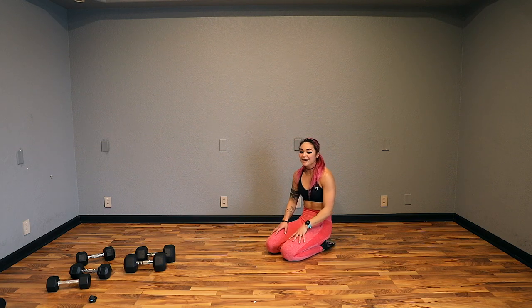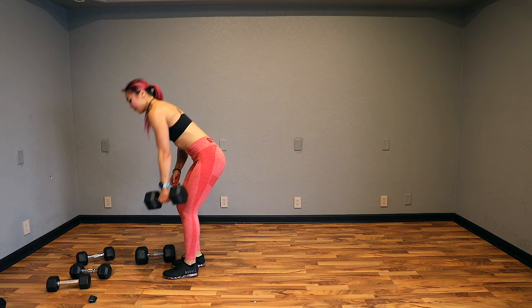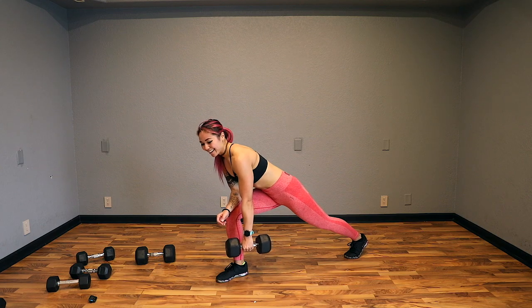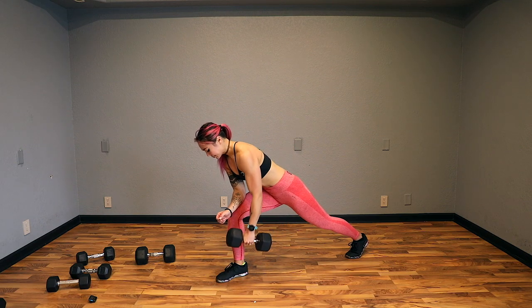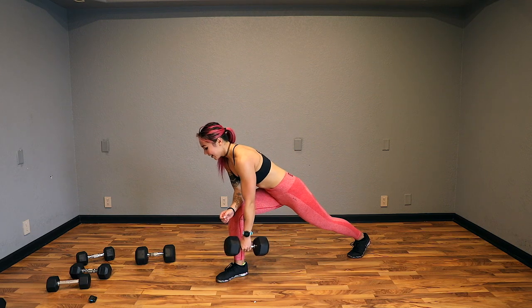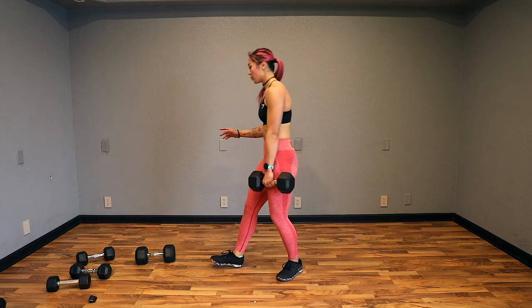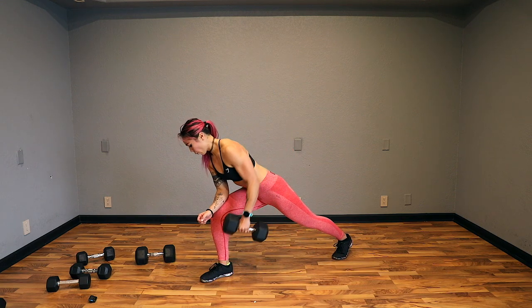Single arm rows are next. I'm going to grab my 25s in my left hand, have my right leg forward, keep my chest up, back is flat, row back. Let's go — back towards the hip. We're working on posture here. We want to make sure we work our backs a lot, because this day and age we're so slouched forward. You should feel this in the right leg as well. 5, 4, 3, 2, and done.